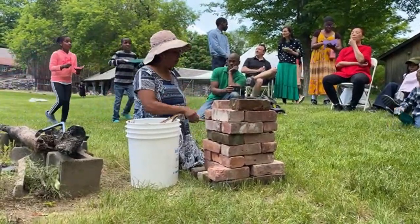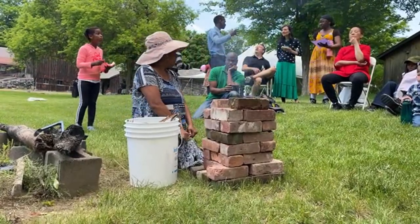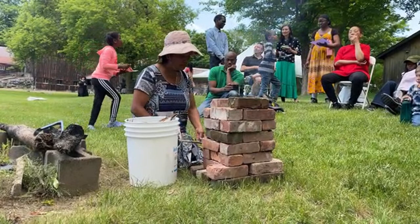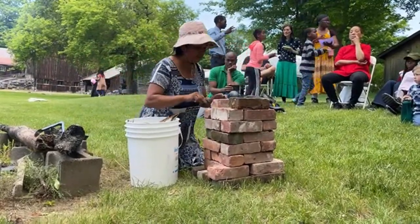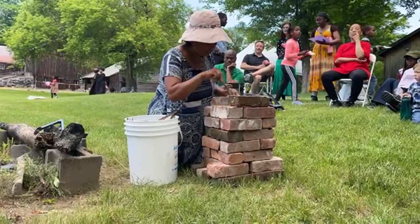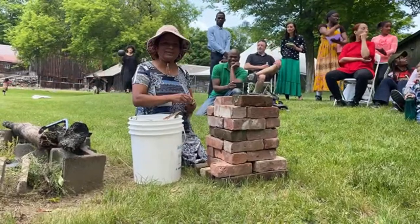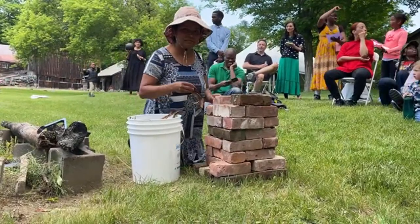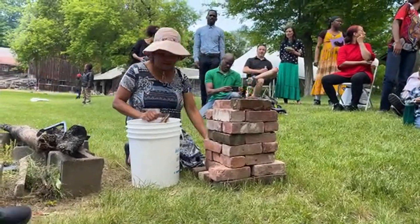So what I'm going to cook on this today is scrambled tofu. I already have it seasoned and I'm going to sauté the onions, garlic, and the peppers. What did you use to start the fire? Pine pitch and pine cones — with a lighter, yes.